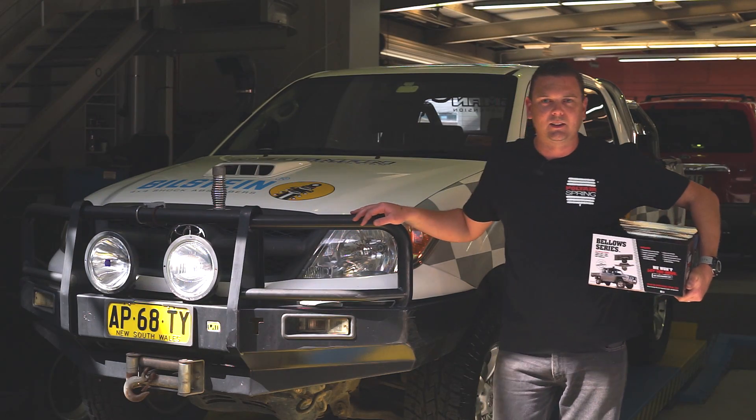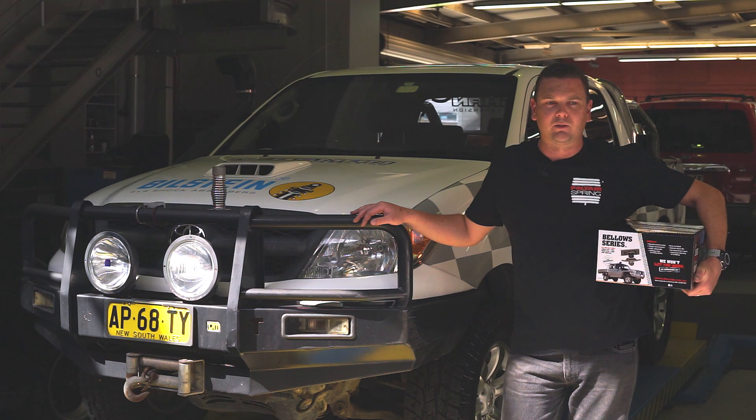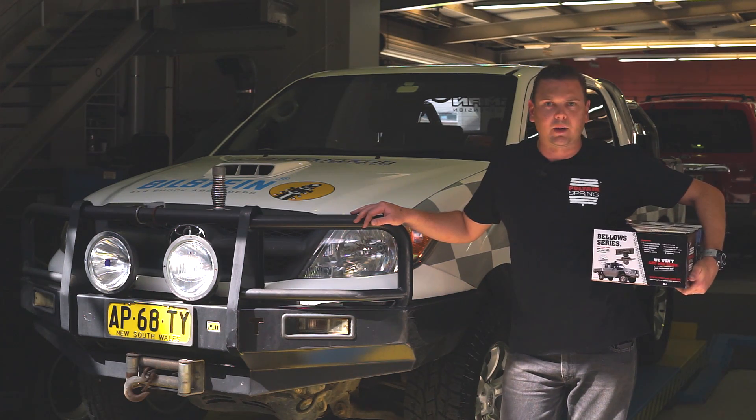G'day, Bo from Polyair Springs here today. We're going to show you a short video on how to do an install on a 2005-plus Hilux four-wheel drive. We've got a Bellow series complete bolt-on no-drill kit. We're going to open the box up and show you what it's all about and get going.